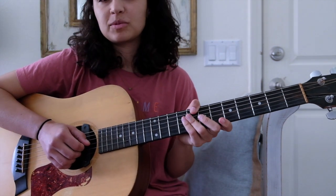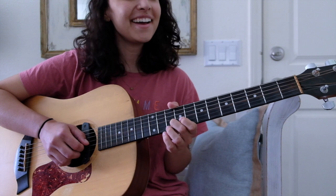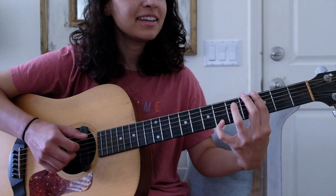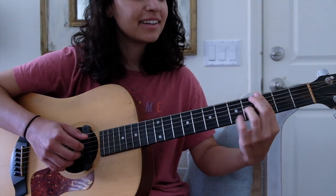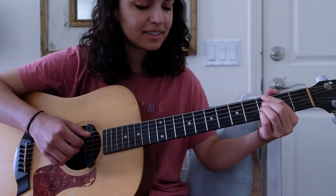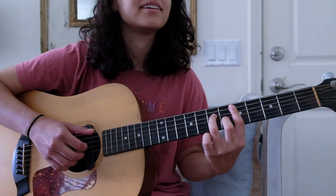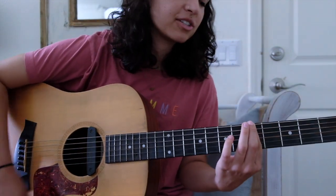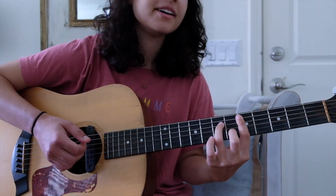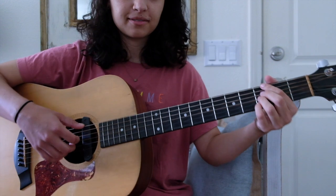That just repeats itself throughout most of the song. When it gets to the high note, I like to accompany myself on that C. Right when we transition, she likes to throw an A in there as kind of a pickup bass note.